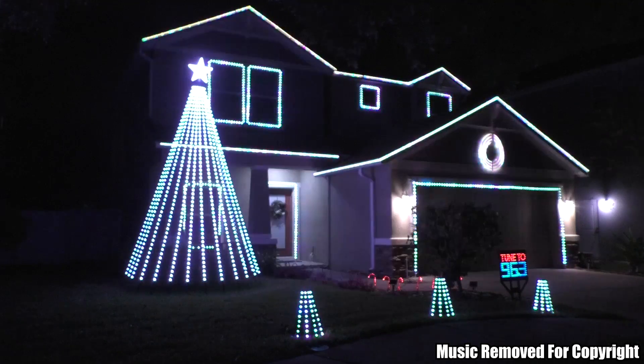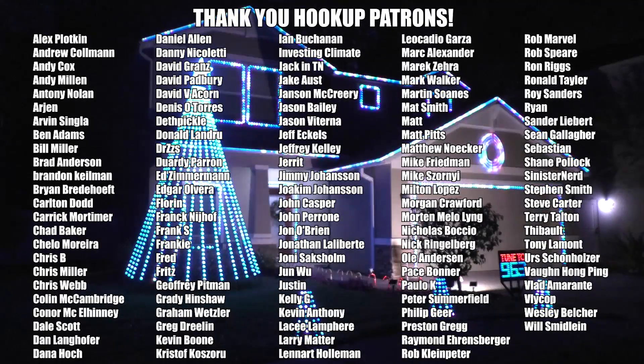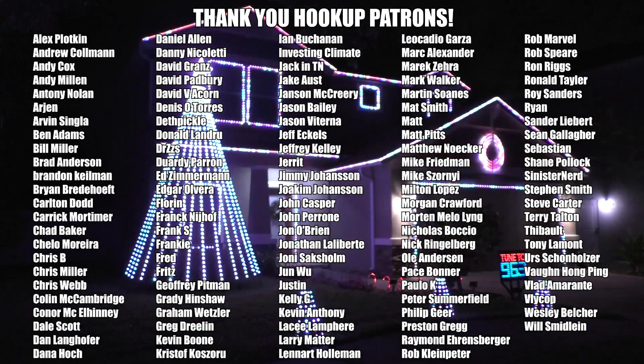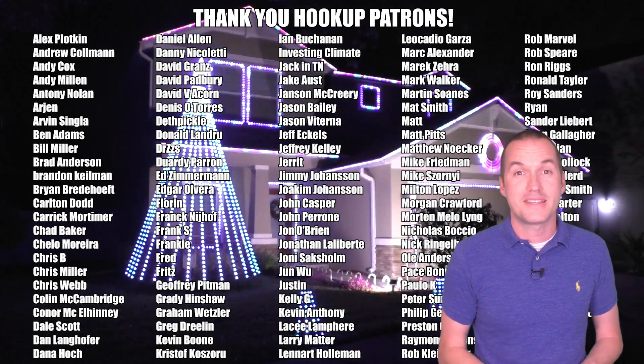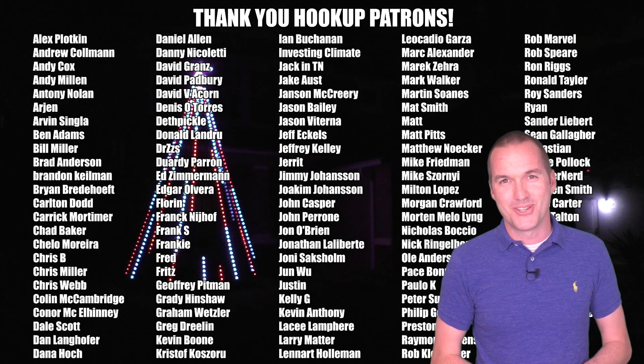Thank you to my awesome patrons over at Patreon for continuing to support my channel, and if you're interested in supporting my channel please check out the links down in the description. If you enjoyed this video, please hit that like button and consider subscribing, and as always, thanks for watching The Hookup.